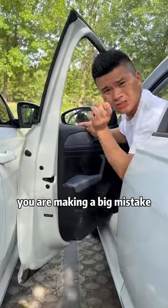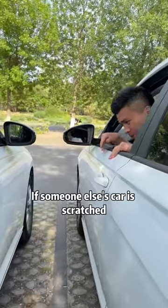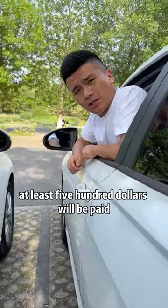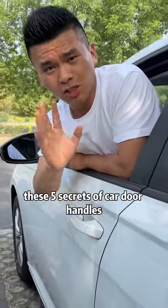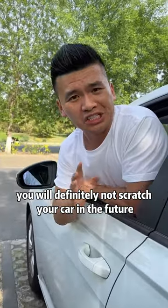If you open the car door like this, you are making a big mistake. If someone else's car is scratched, at least $500 will be paid. As long as you know these 5 secrets of car door handles, you will definitely not scratch your car in the future.